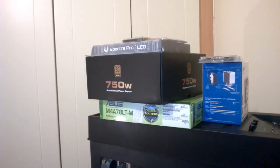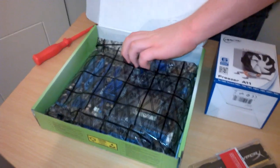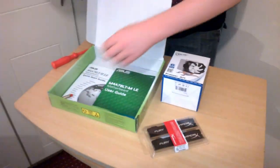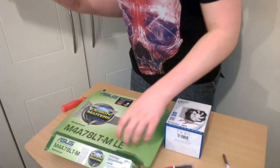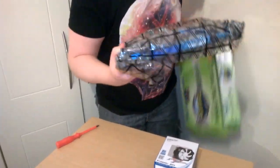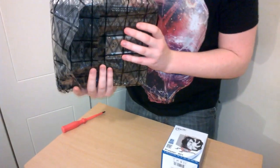We also have a Kingston 120 gigabyte SSD. That's all the parts we're going to be using in this build. Now it's time to prep the motherboard. If my voice sounds different, I woke up this morning losing my voice. We also got some thermal paste from the person we bought it from - that was nice of them.